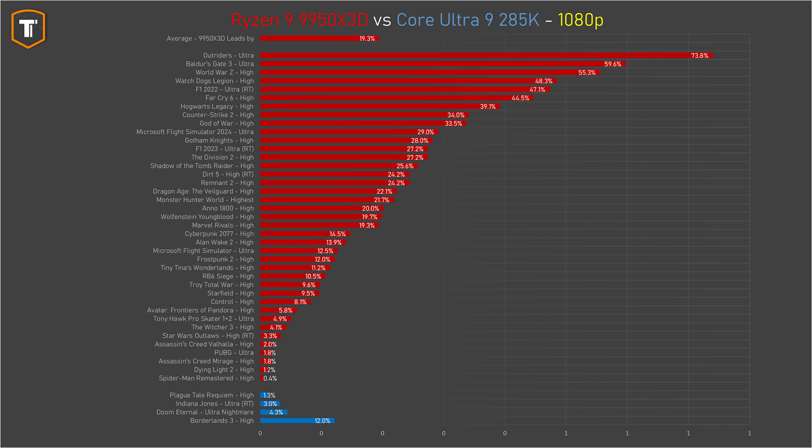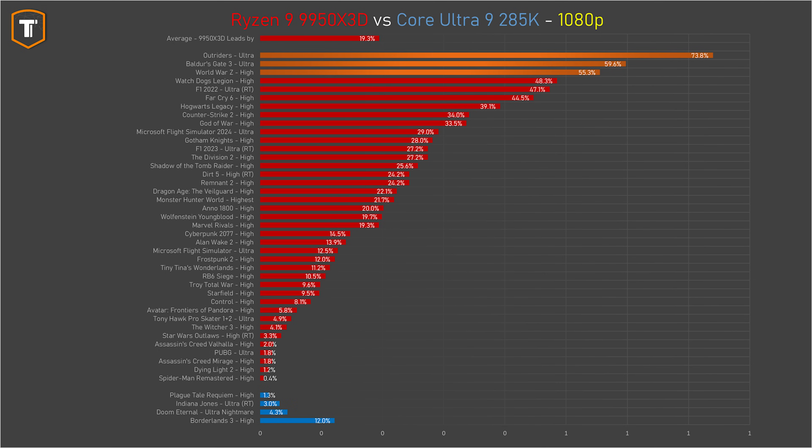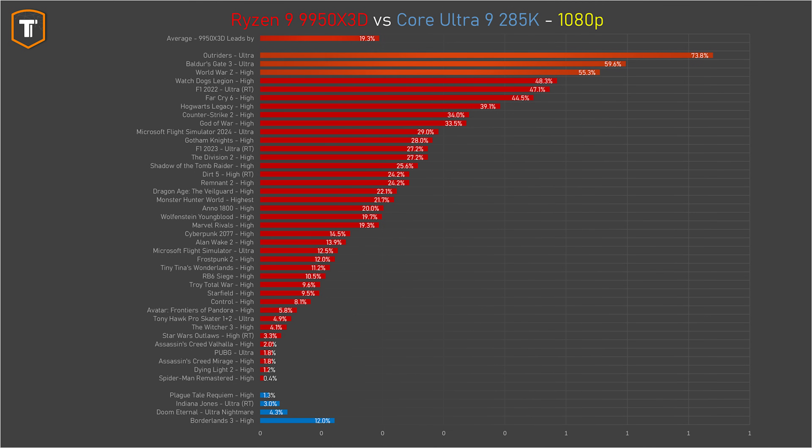When we compare it to the Intel Core Ultra 9, retested for this video after months of BIOS, chipset and Windows updates, the Intel does manage to score a few very small wins here and there, but the 9950 X3D wins more games, and sometimes by 50% or even more. On average, the new AMD is about 20% ahead of Intel, which is nothing short of embarrassing.